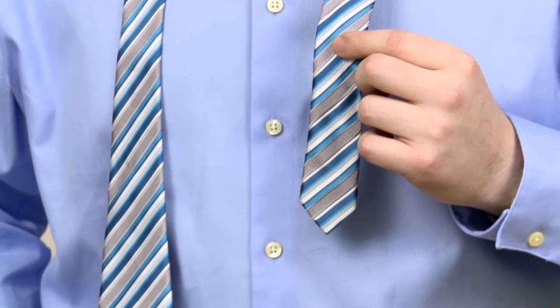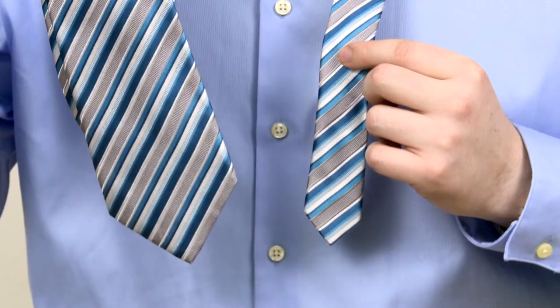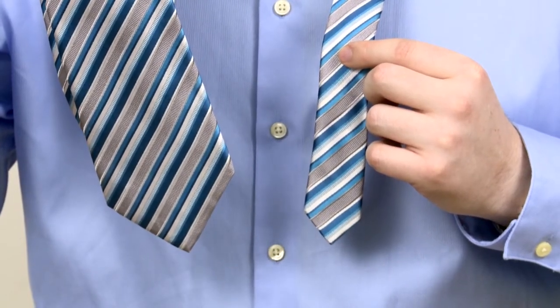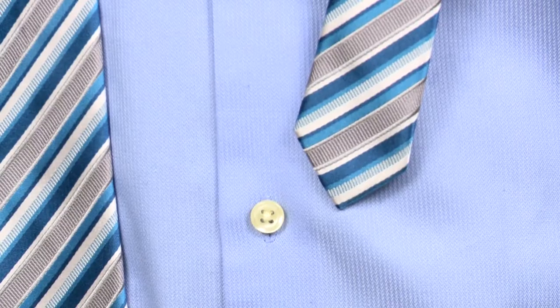We're tying the half Windsor knot, one of the most common ways to tie a tie. I have my shirt that's all buttoned up and the collar is popped. With most ties, there is a wide end and a narrow end. I position the wide end on the right side of my body and the narrow end on the left side. I position the narrow end of the tie to reach the fifth button down on my buttoned shirt.